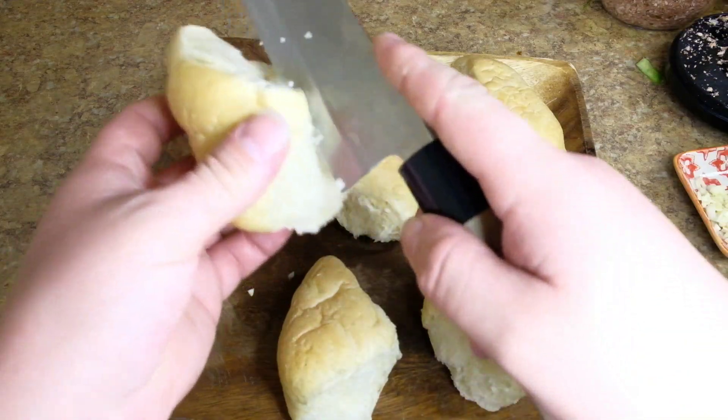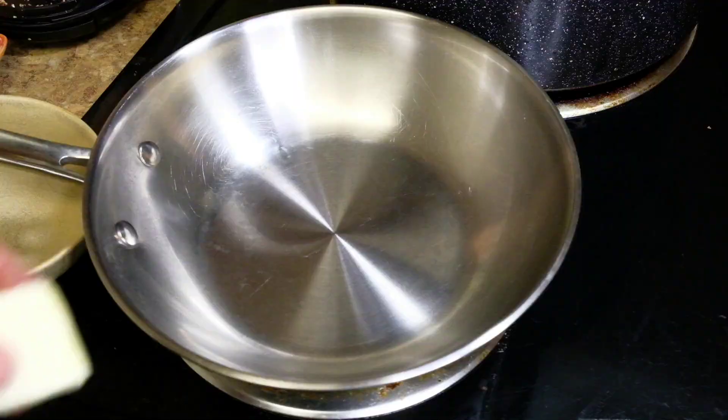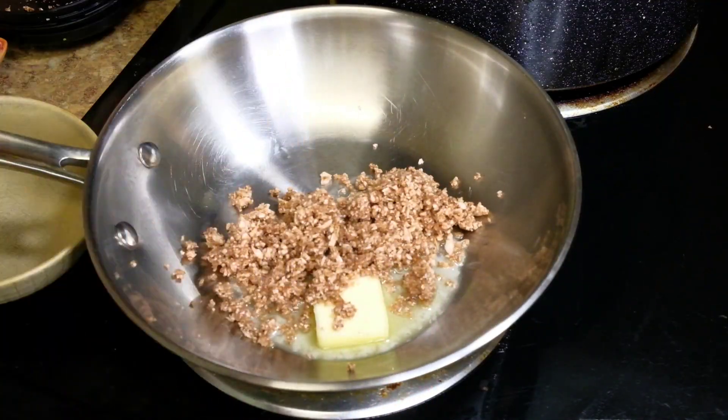Then we're going to take our scissor roll, chop it, butterfly it open, and cook it at 350 for a little bit. Then butter in a pan and get the mushrooms in there.